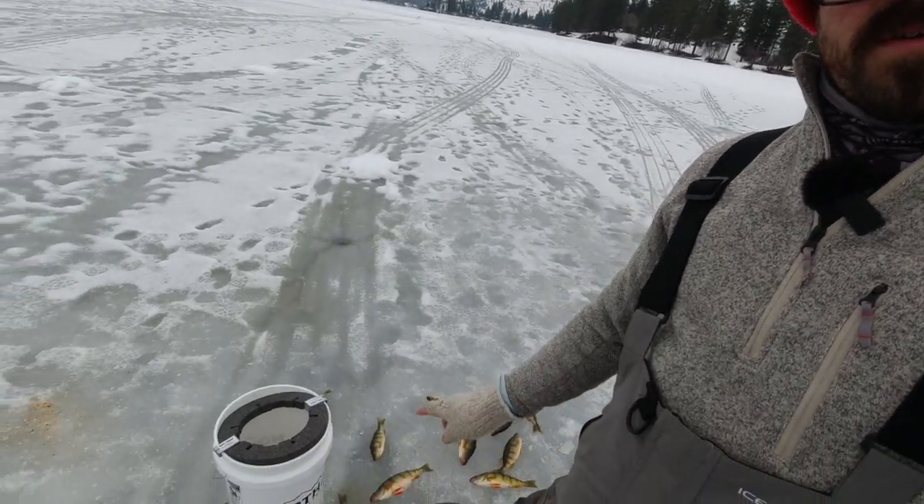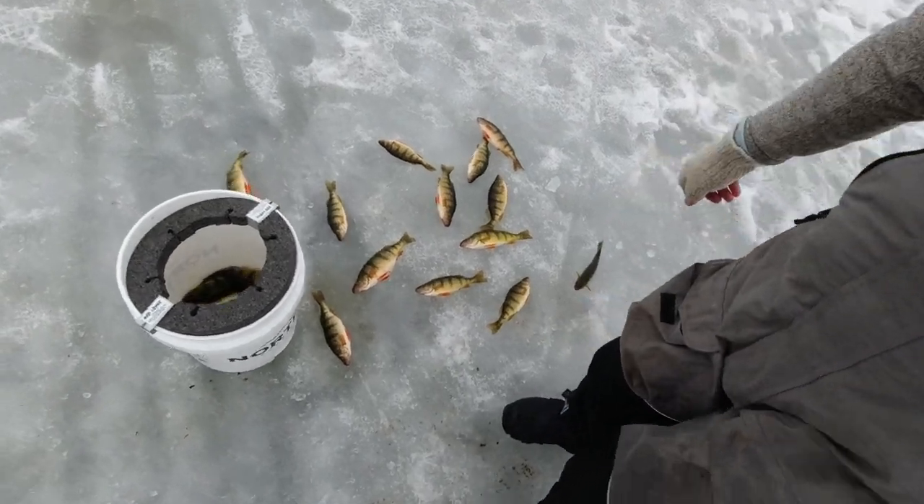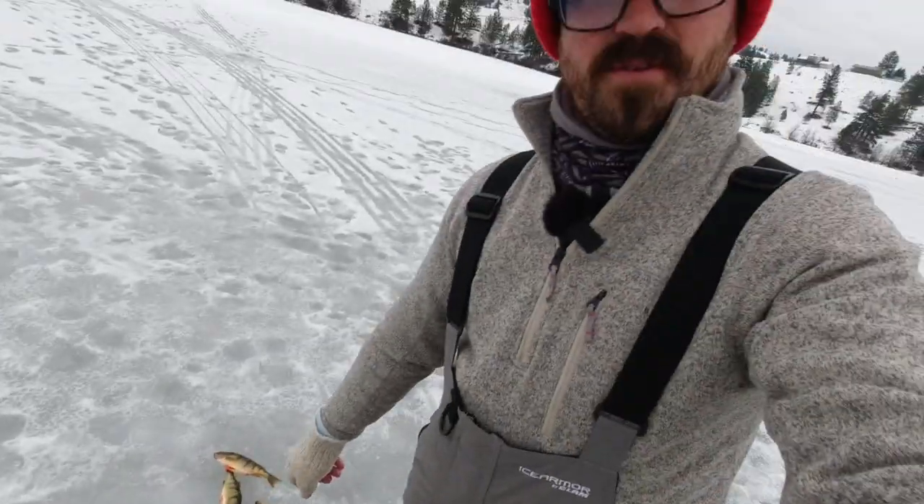I thought I'd come out and show you some more of the advanced features on the Hummingbird Helix fish finders today. I've already been out here for a few hours. I've got a really nice pile of perch already and the bucket's getting pretty full. I've got some perch underneath us right now on the fish finder, so let's take a look at them and I'll show you some of the advanced features of the Helix series.